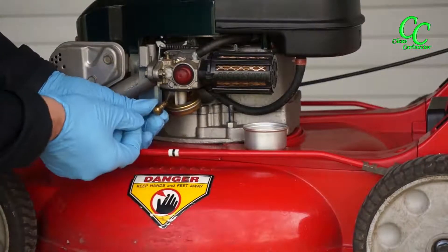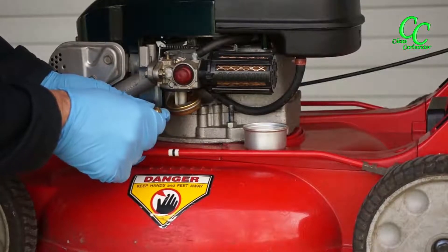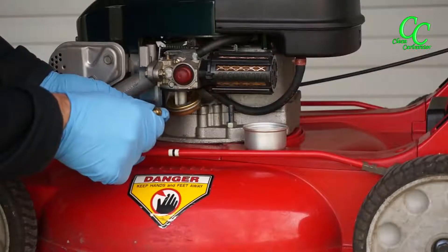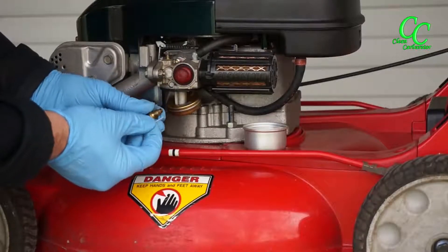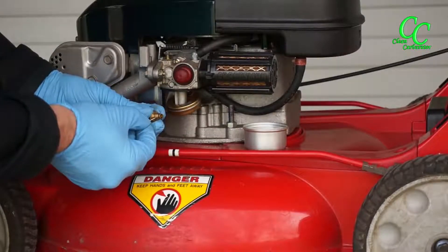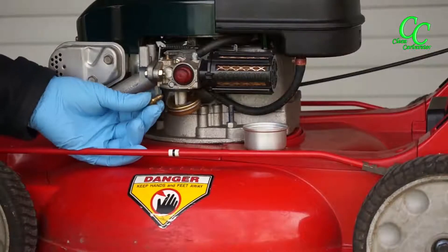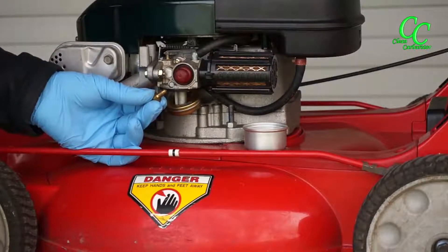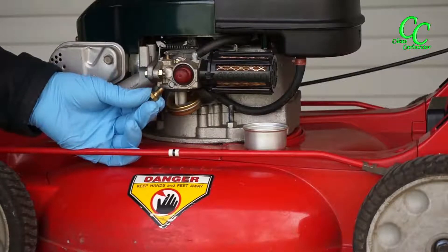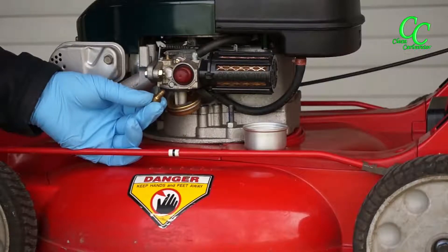I'm going to take a little needle and make sure that all three holes are properly opened and are not plugged — including the small one. In case you find some debris, just remove all the debris from the main jet. You can blow it out, clean it with some carburetor cleaner, or blast it with compressed air.